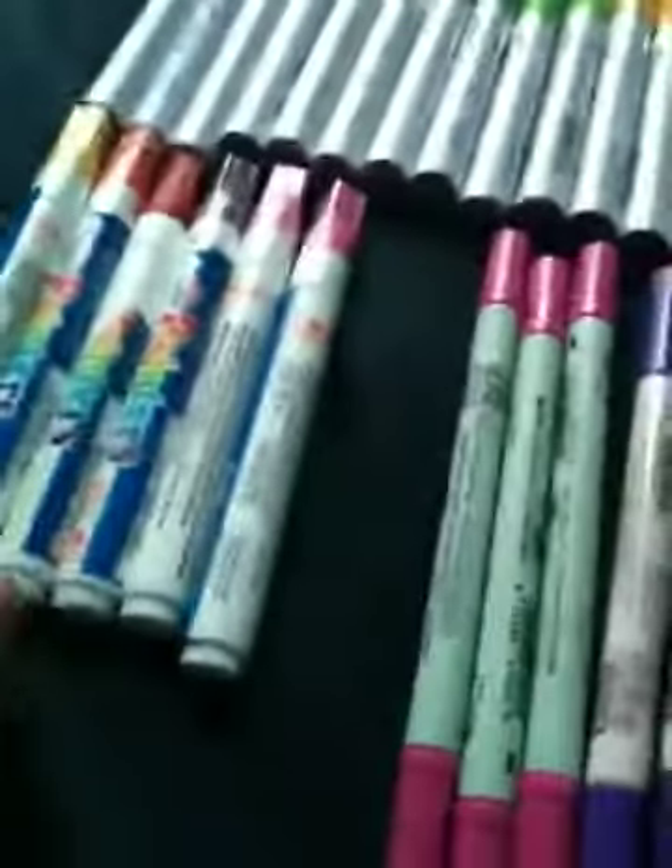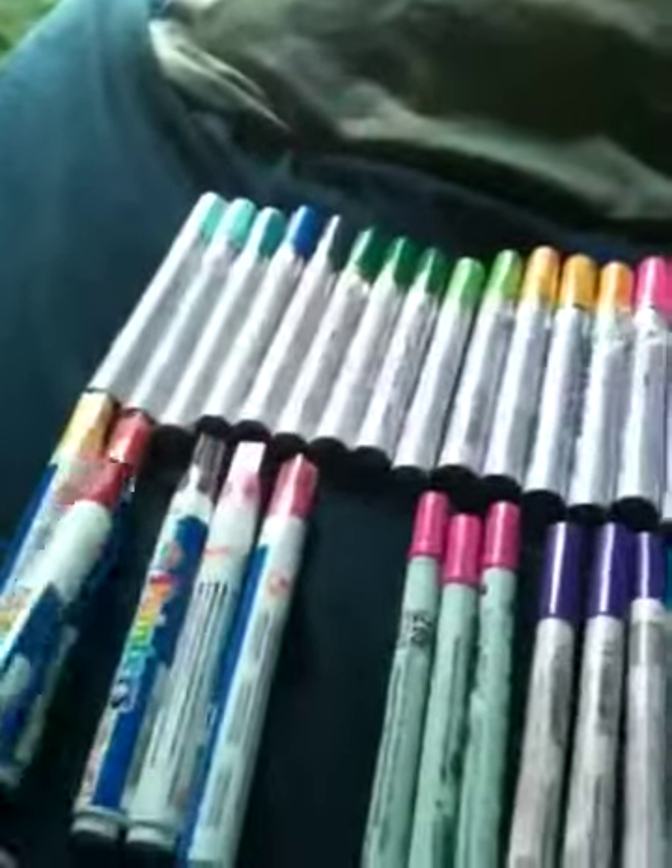Got these Sharpie painters. Let me tell you — if you drop one of these and then juice it for the first time, it'll leak everywhere.